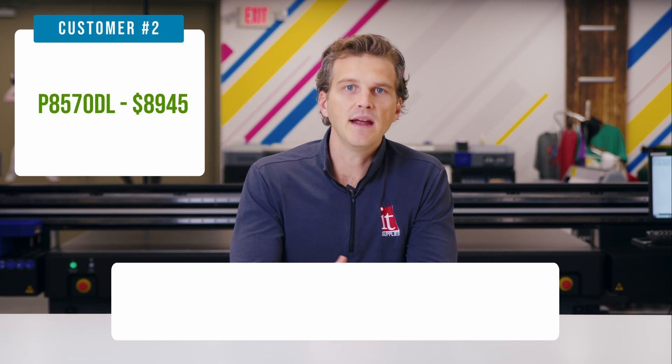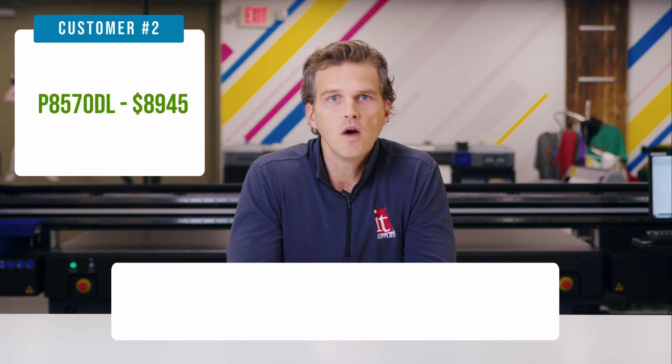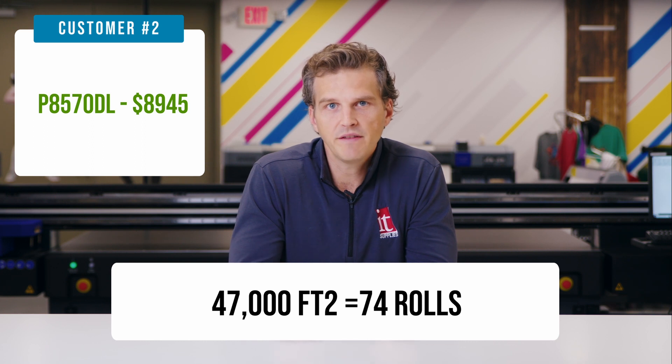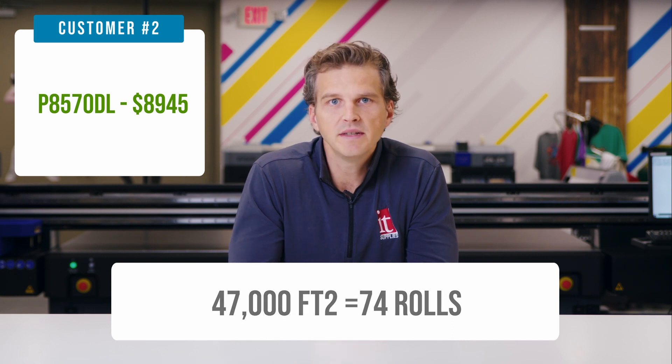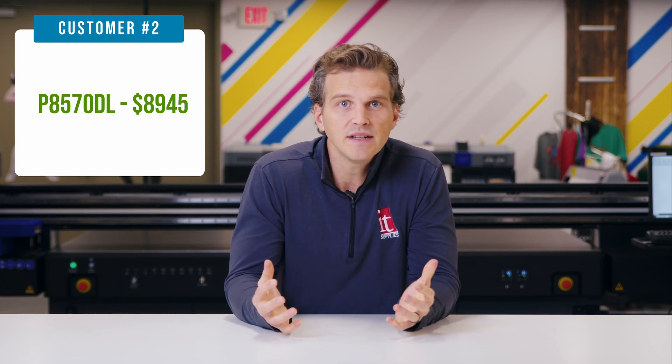That means that in order to pay back the $8,945 purchase price of the P8570DL when you already have a P10,000, you would need to run 47,000 square feet or 74 rolls of Epson poster paper. On the 75th roll and every roll after that, you'll be saving $121 per printed roll assuming full ink coverage. Let's round it down to $100 if you aren't doing full coverage. How many rolls of paper do you print every month on your P10,000? Multiply that by $100 and that is the ink savings you can expect by moving to the P8570DL.